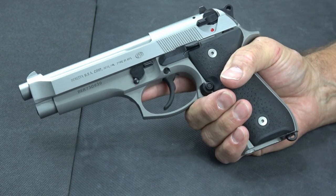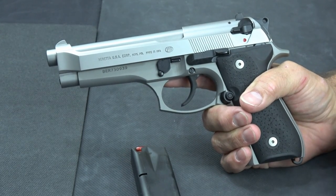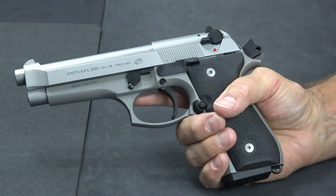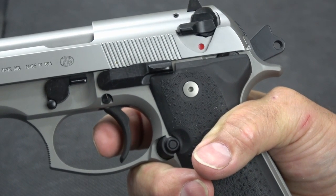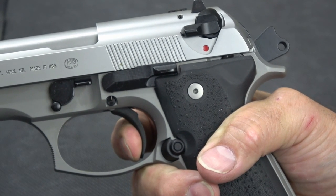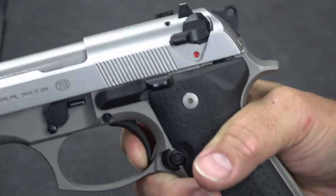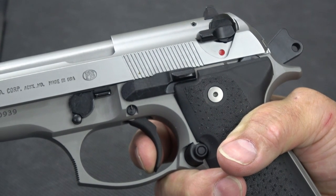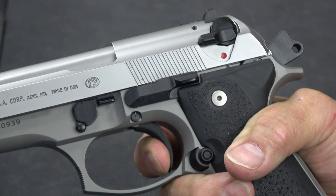Let me show you the trigger. Beretta specifically mentions to limit dry fire, so I've got a magazine loaded with snap caps so we can dry fire to our heart's content. It's in single action mode because I cycled the gun and cocked it — you'll see the trigger is much further back. There's a little bit of take up, and now I'm on the wall. That's the break — very short, crisp break. And here's the reset — there's the reset right there. This would be all the way out for single action mode, and then take up again and break.